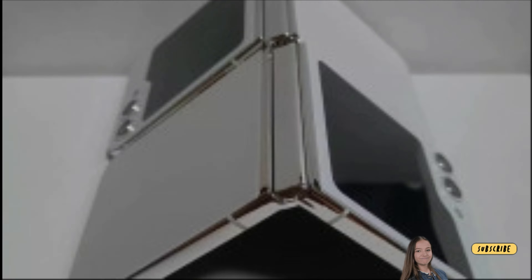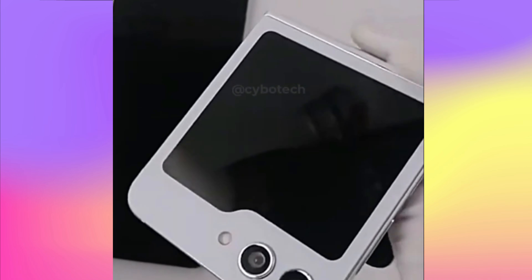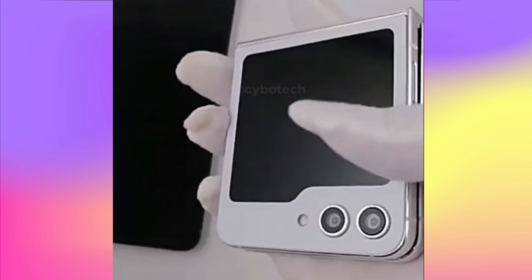This smartphone is rumored to feature an improved hinge that minimizes space when folded. However, the video does not show this aspect clearly — a gap is still visible at the hinge.